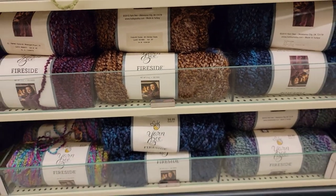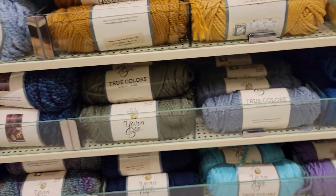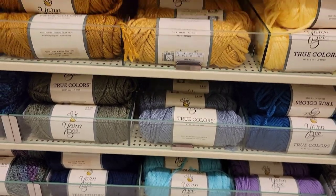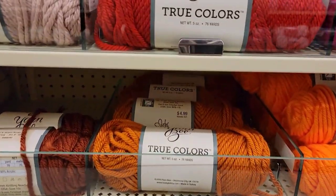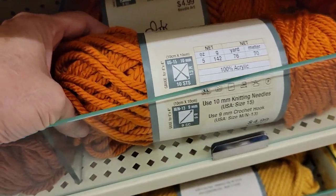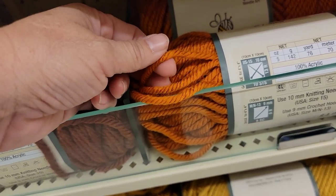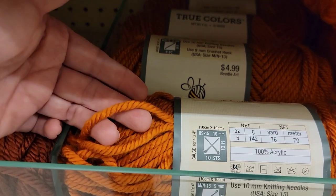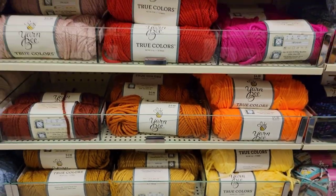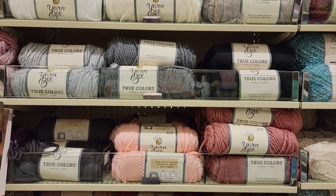Got some Fireside — looks like Homespun. True Colors. What is the True Color? This looks like a Caron, like a Bia. It's 100% acrylic, 76 yards, six super bulky. Only 76 yards — jeepers. But I like it, pretty colors.